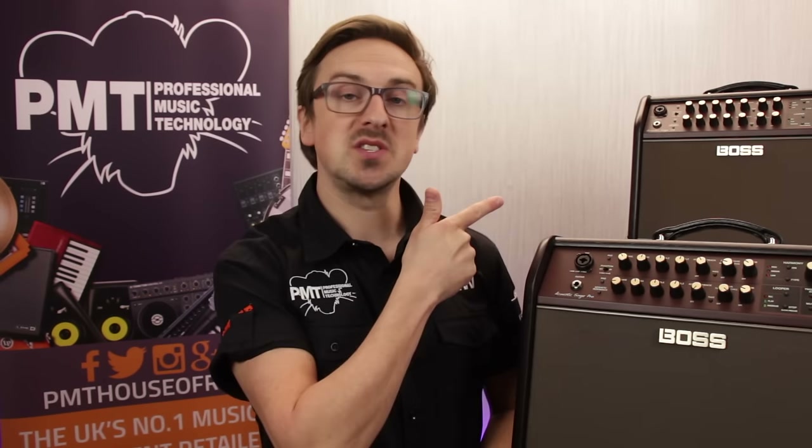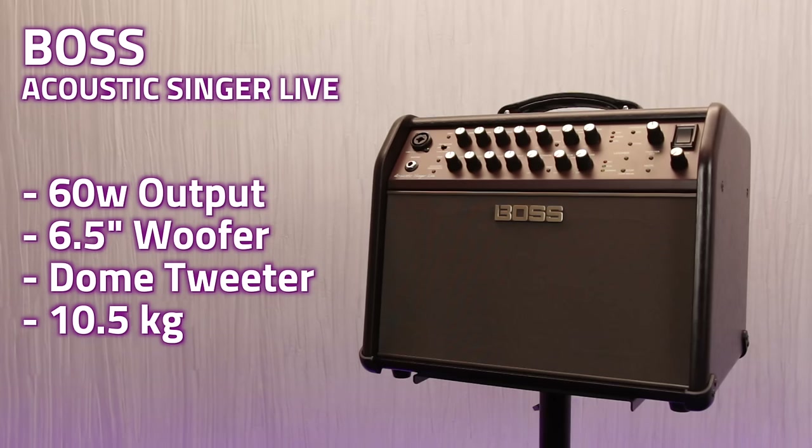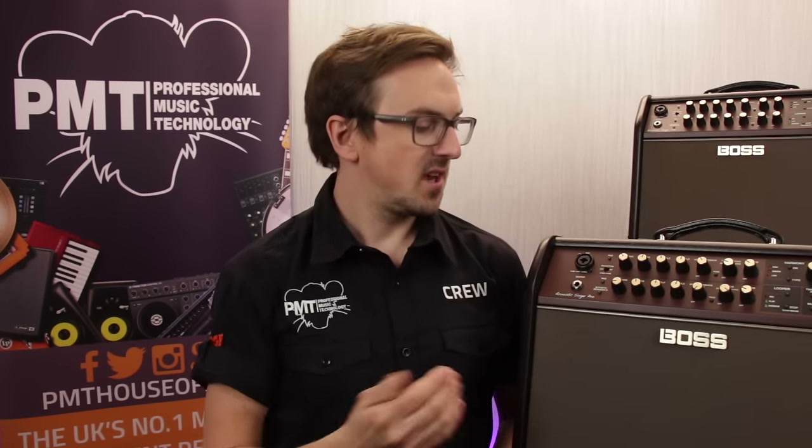So today we're looking at the Boss Acoustic Singer Pro and the Acoustic Singer Live — two great new acoustic amps designed with vocalists in mind. The Acoustic Singer Live offers 60 watt output and features a 6.5 inch woofer and a dome tweeter. The Acoustic Singer Pro offers a 120 watt output and has an 8 inch driver and a dome tweeter. These amps feature a bi-amp design, which means that the woofer and tweeter are amplified completely separately, offering greater clarity and maximum volume.